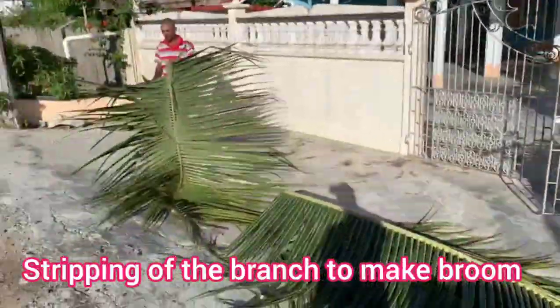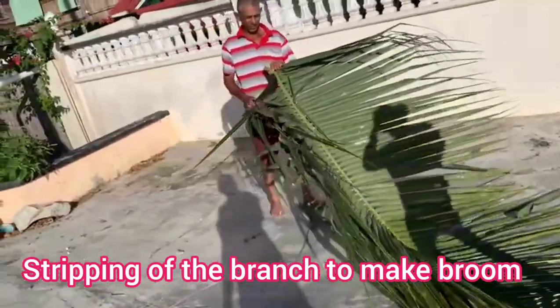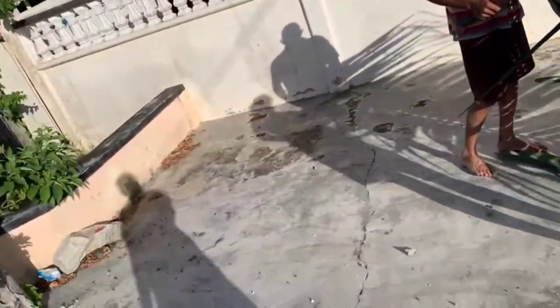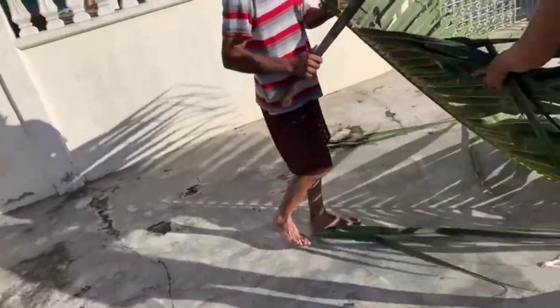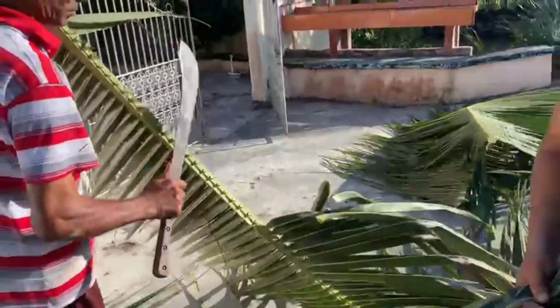We got the branches all back to the house and here we are going to start preparing them to make the broom. My uncle and my aunt are going to start stripping the branches to get them ready.